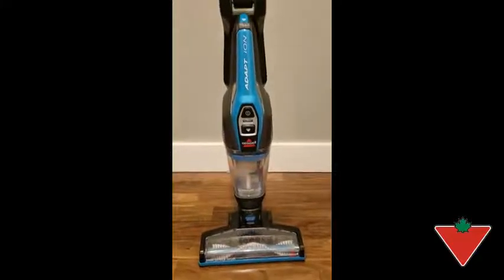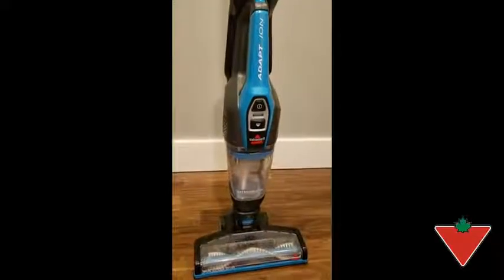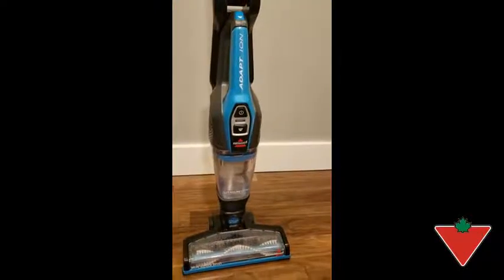My name is Mel from Cambridge, Ontario, and the Canadian Tire Tested for Life program sent me this Bissell ADAPT Ion 12V 2-in-1 stick vac to test.